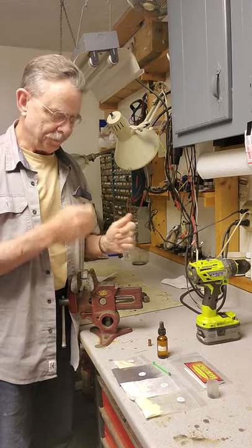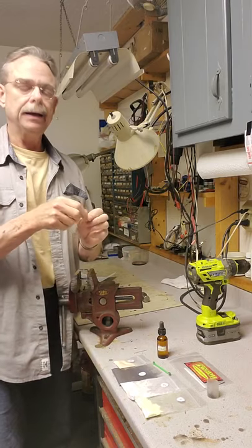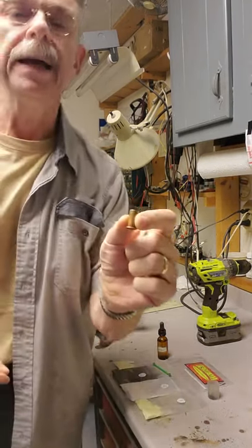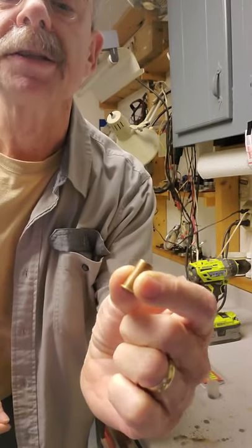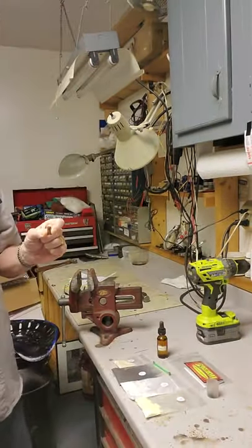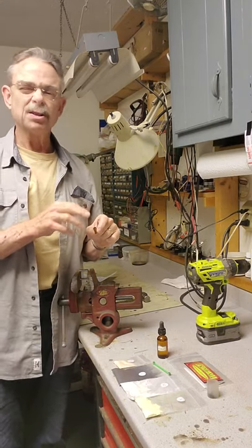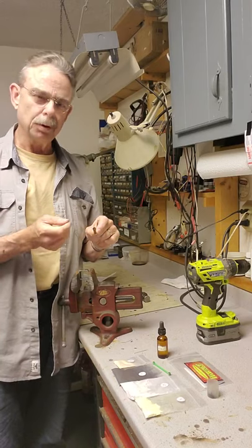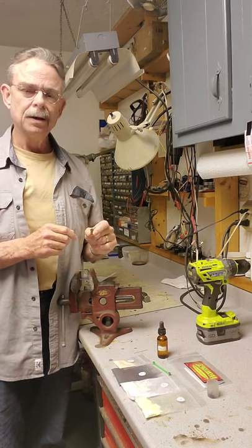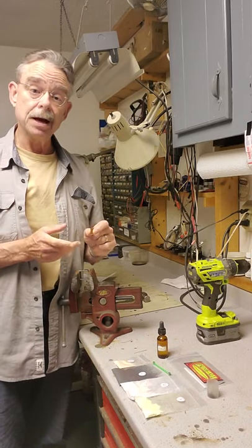So I took that case — and this is it, a .38 rimfire. First I ran it through my ultrasonic cleaning tank. I ran it through two cycles to clean it out and get all the powder residue. It looks like someone had pulled the bullet and dumped the powder out, but there was still residue and junk in there.